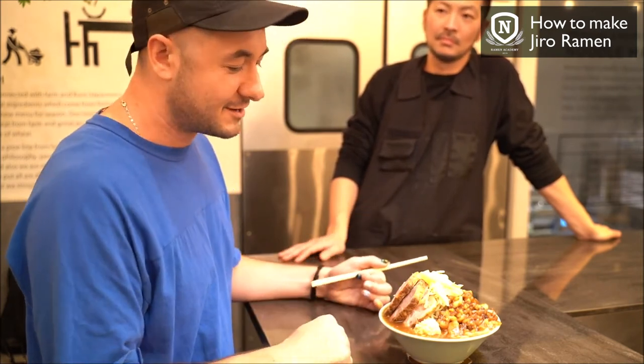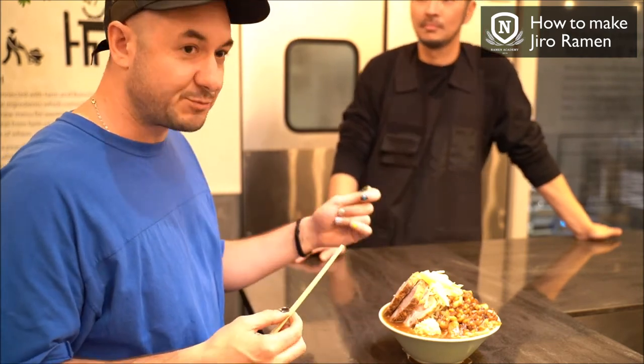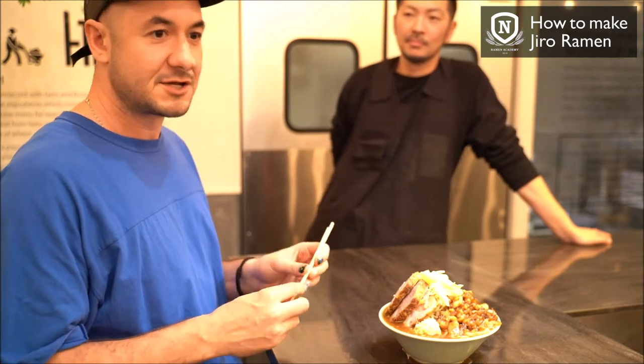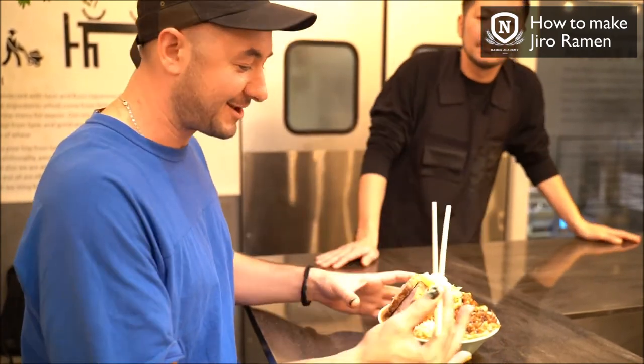Some Jiro shops don't have spoons, no napkins, no toothpicks — you're on your own, just chopsticks and the bowl. It is messy, so you just have to get aggressive.